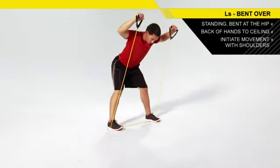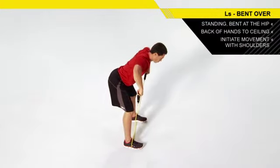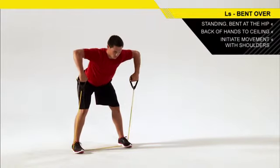Initiate the movement with your shoulder blades, not your arms. You should feel it working your shoulders and upper back.